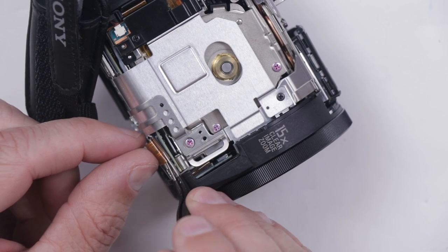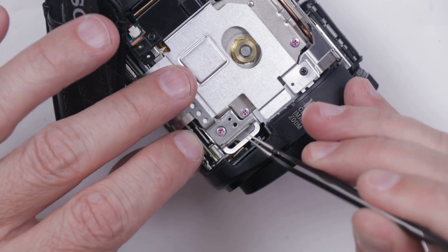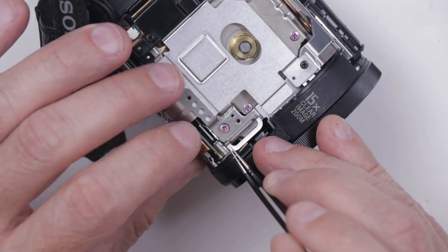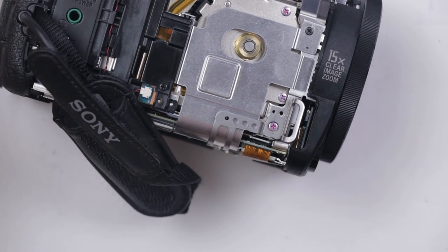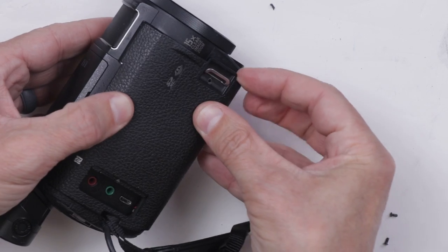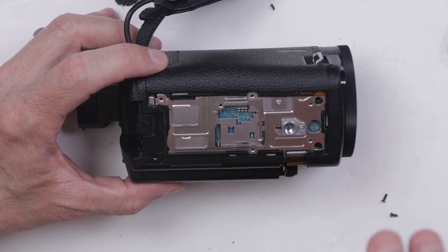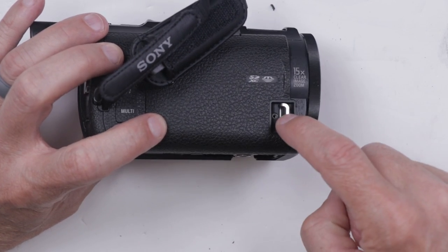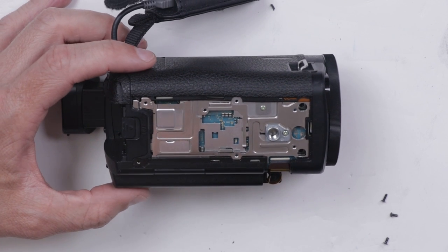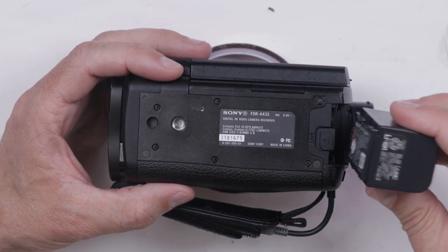Ribbon cables, especially ones that are bent like this — a lot of times I just get some tweezers and pull it over until it's about where it needs to go, and then I just try and get it pushed in with my fingers. Obviously being super careful because it would be very easy to break a little ribbon cable like this, especially using metal tweezers. And it looks like we just got it pushed in. This part looks really funny when I'm putting it back together, but that's actually how it's supposed to be to fit the curve of your hands — so even though it totally doesn't look right, it is right. We got to get one screw in here, get the bottom on and this little trim piece, and then we'll be able to start it up.